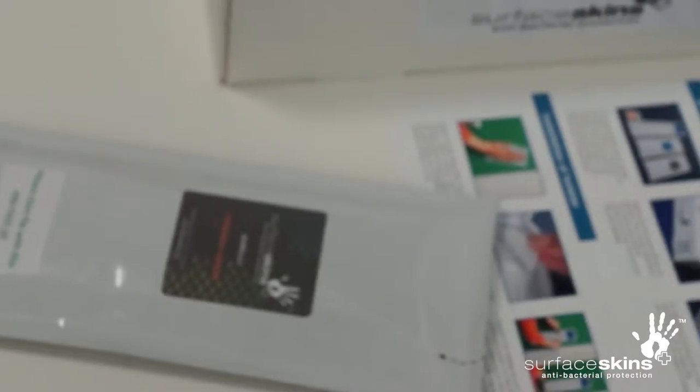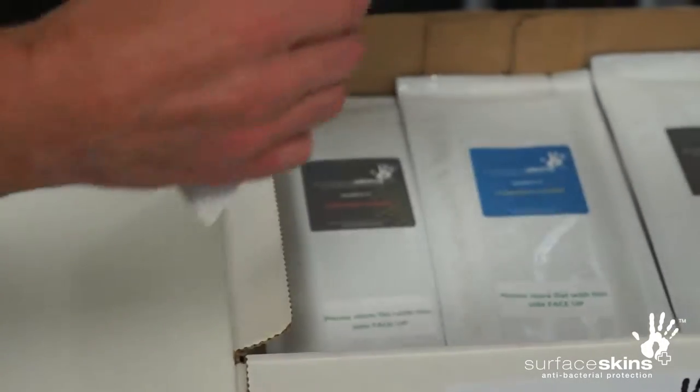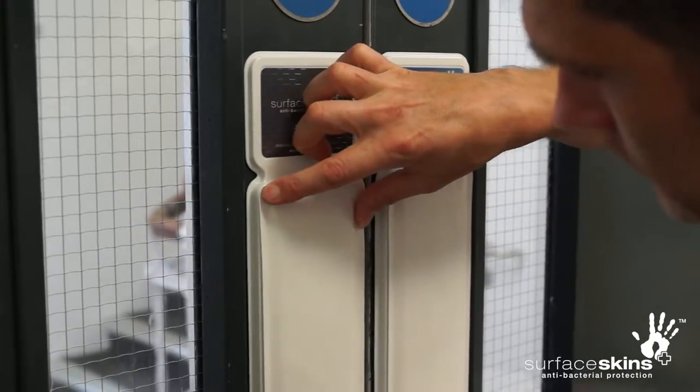Make sure the surface skins are stored in the correct orientation — this will ensure optimal performance from the moment they are installed. To maximize the active life of the surface skin, do not open the pouch until you are ready to install.